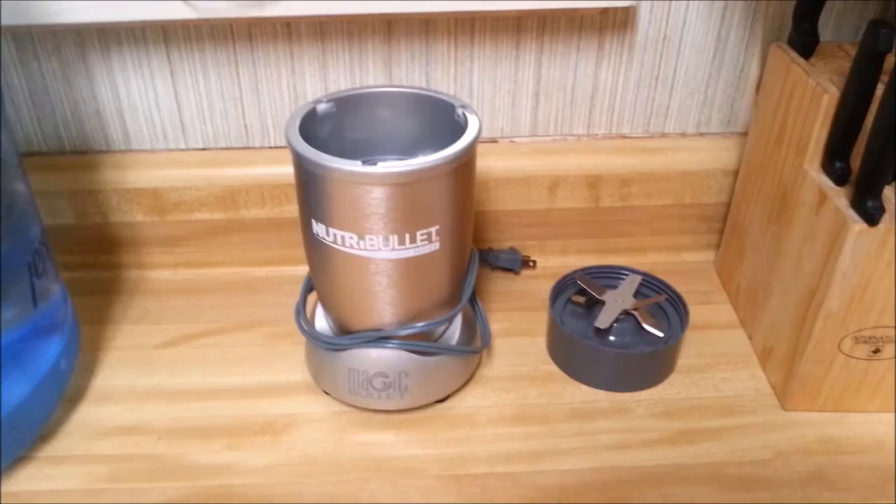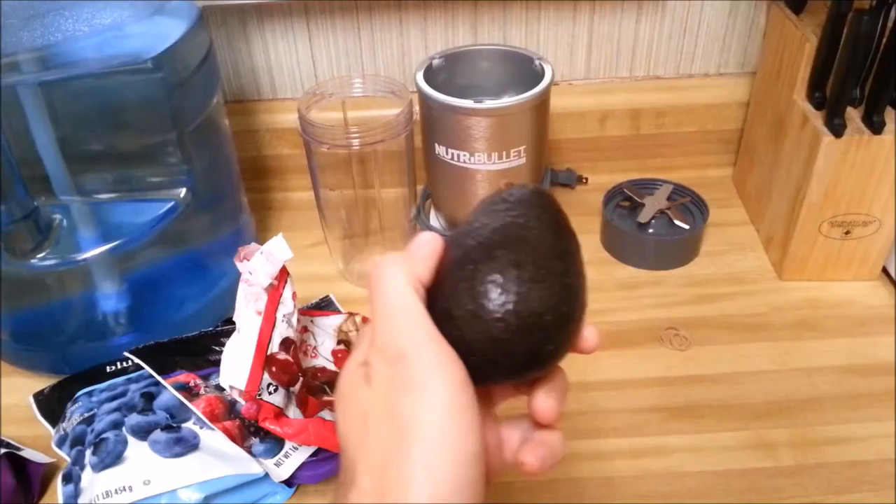Alright Zach, you've come to me for help. I'm gonna give you solutions. This is the Nutribullet. This is the answer to all of your nutrition needs. Prepare to make some really good freaking smoothies.